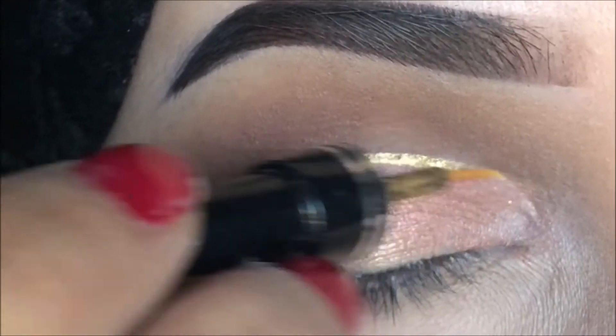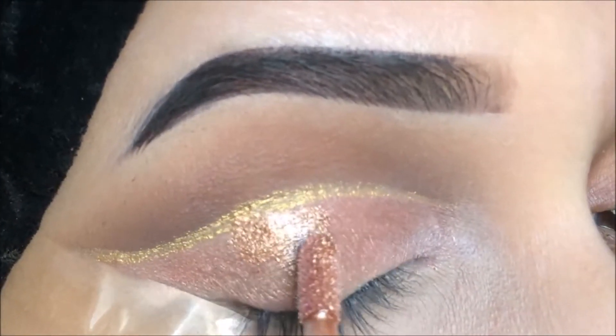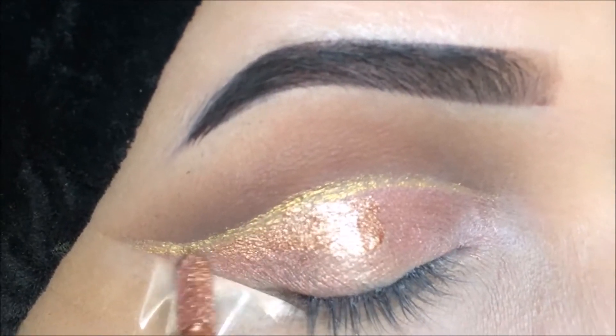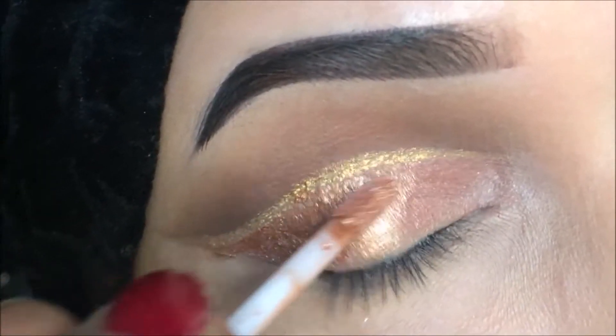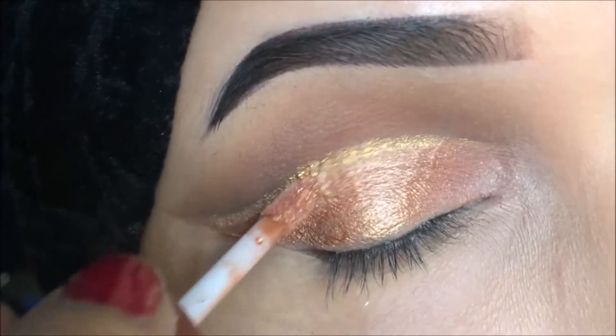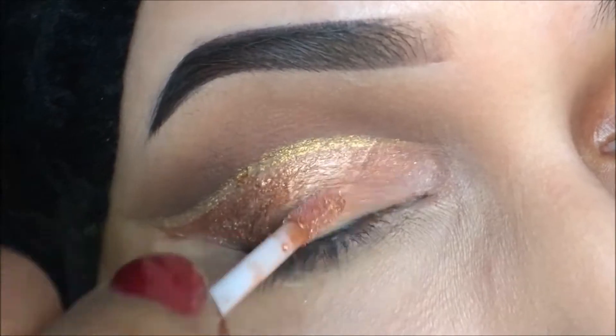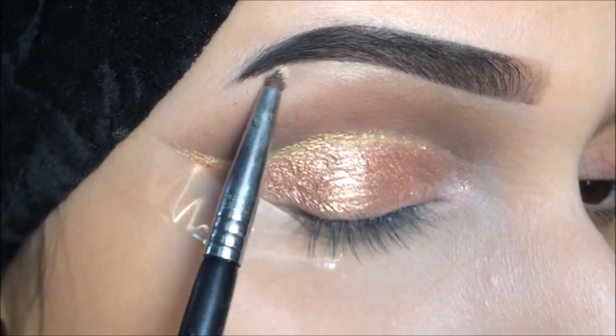It's applied now, and I'm going to again apply the Stella glitter. I don't see much of a glitter in it — I'm using it because I wanted to review it. Now I'm going to take this shade to highlight my brow bone and inner corner of the eye.